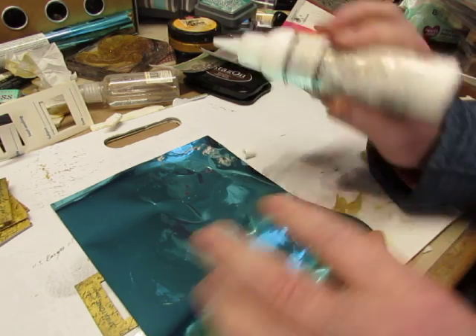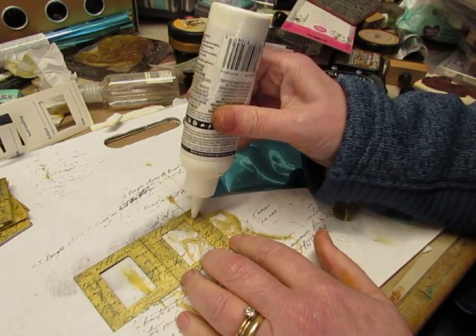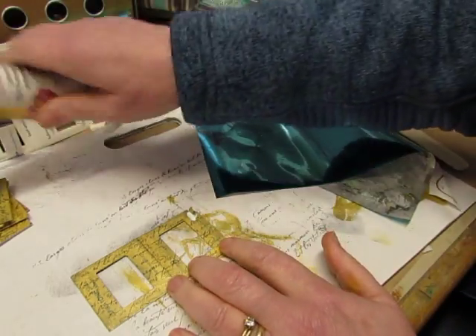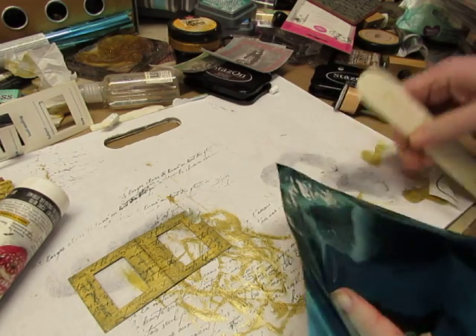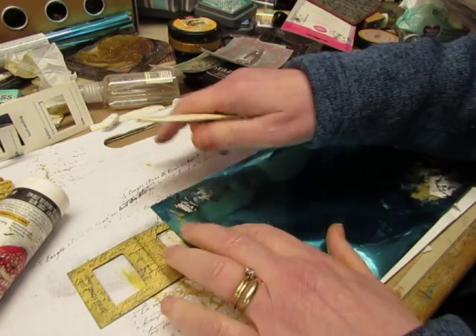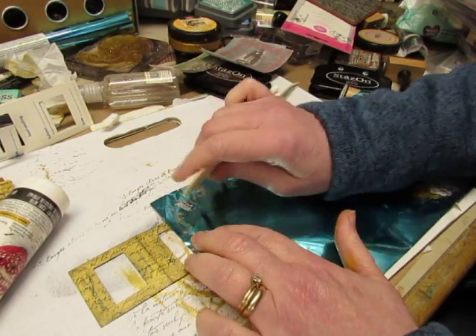You can get a transfer medium to transfer the foil on, but you can also just use glue. So I'm just putting a little glue on there. Then I'm taking my bone folder and you lay the foil down with the color side up, and then just rub it.